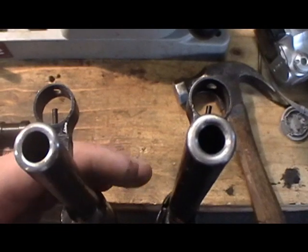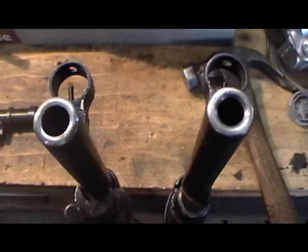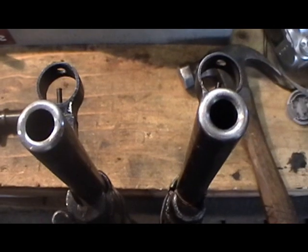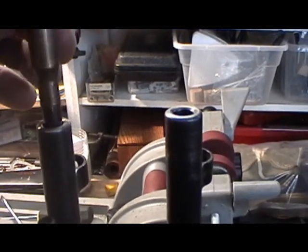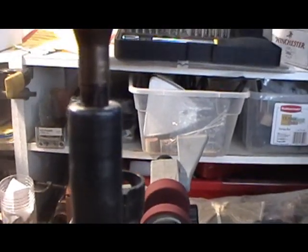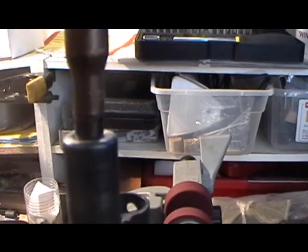Looking at both of these, this is the counterbored rifle right here, and this one is not counterbored. One way you can tell is just by sight — you can see the hole on the left looks bigger than the hole on the right. However, if you don't have a trained eye, then you may need a dummy round. In a counterbored rifle, this is typically what happens: it will swallow the bullet and the case right up to the shoulder of the case. On a non-counterbored rifle, we can see the bullet stops right there — somewhere between a quarter or eighth of an inch.